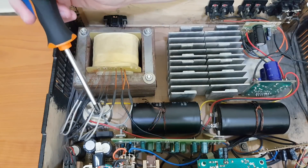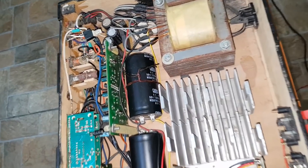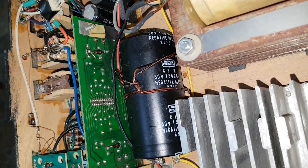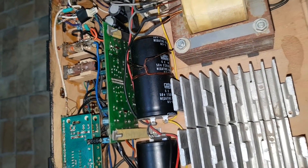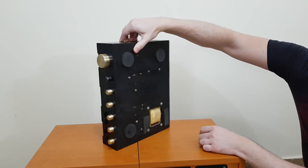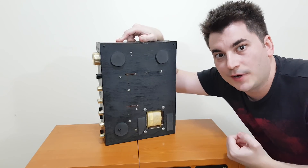Then we have a 10A bridge rectifier and 2 very big capacitors. These are 15,000uF capacitors, but because they are very old they are also very big. The capacitors are fixed to the bottom panel with a couple of wire — because here in Romania we fix everything with metal wires.